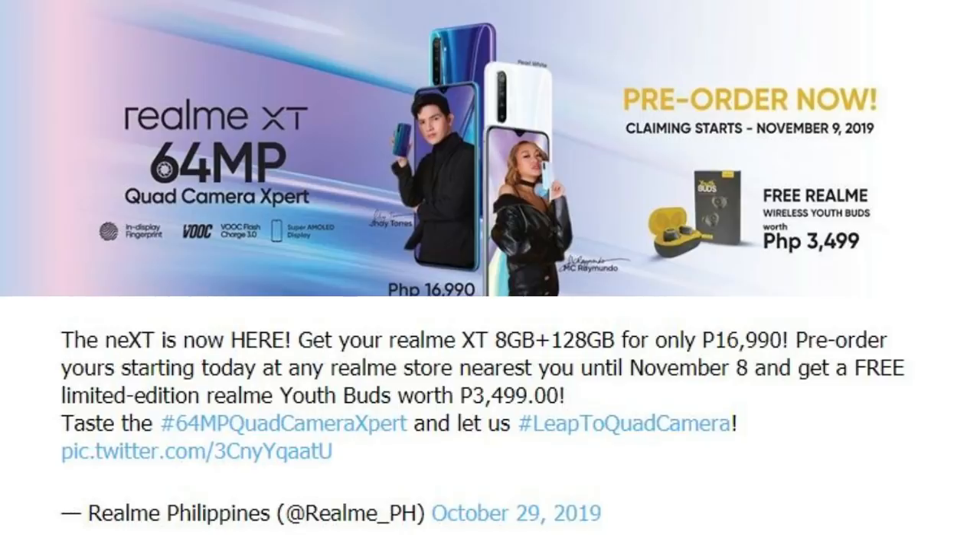Friends, if you like this video, subscribe for the next news. If you have Realme, the Realme X2 Pro will be launched in India. The launch is expected in November 2020. This is the latest news regarding the release date.